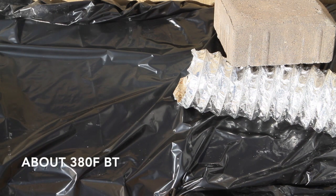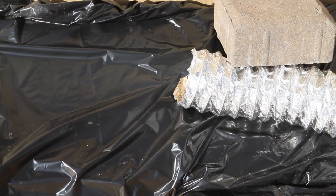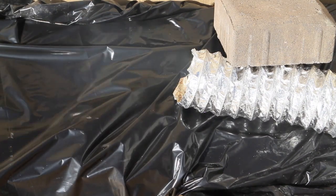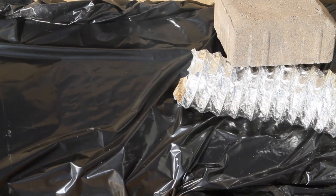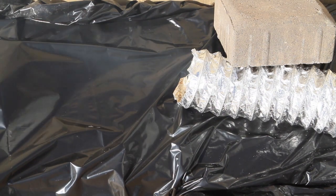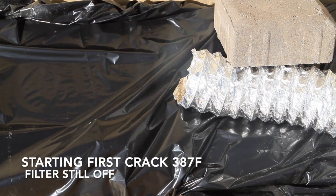Almost 380 degrees, so we should see first crack. You can start to see a little bit more smoke — it's just now getting ready to start first crack. Yeah, we can see a little bit more smoke. Just now going into first crack at 387 degrees.